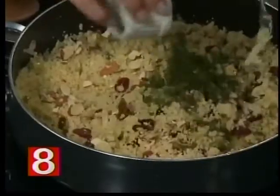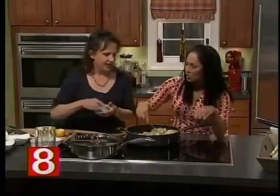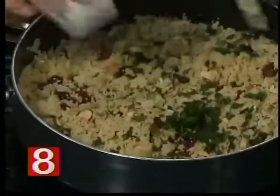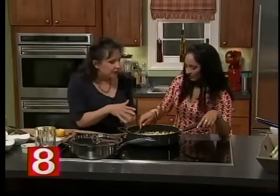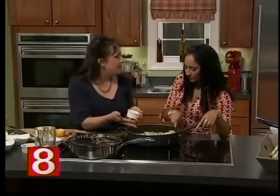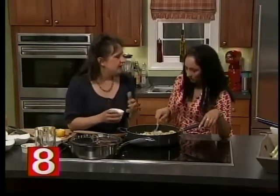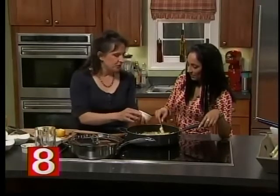We're going to put in some mint — fresh mint from our organic garden. Oh, I can smell that already! And then we've got fresh parsley here too. You can put in as little or as much herbs as you like, same thing with the dried fruits. Today we're using almonds, but you could use pistachios or walnuts. If you're allergic, of course, don't use any.